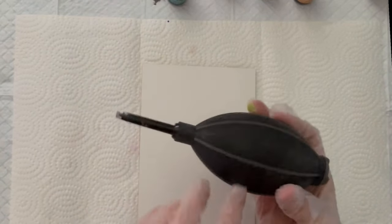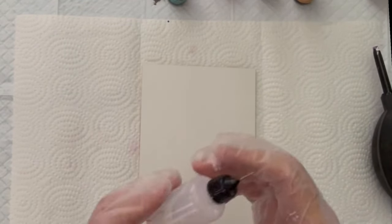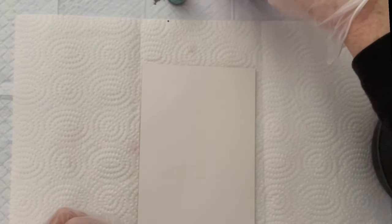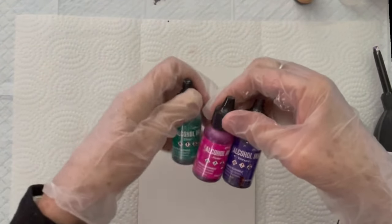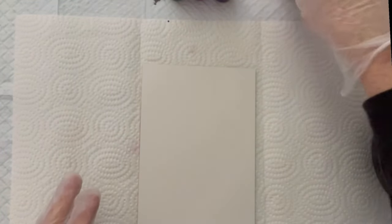I'm going to use my Tim Holtz alcohol ink blower tool to move the ink, and I have some blending solution that I've transferred into this little bottle here just so that I have a little bit more control over it. I've picked out some of my favorite alcohol ink colors. This is Vineyard, a pretty purple; Fiesta's pink; and Clover, which is a pretty kind of bluish green color. And I might add some butterscotch in there — I haven't decided yet, I'm just going to let this play out and see what happens.